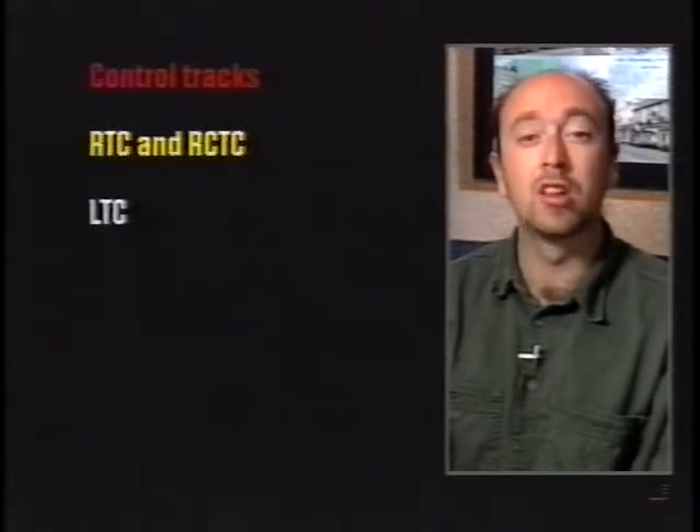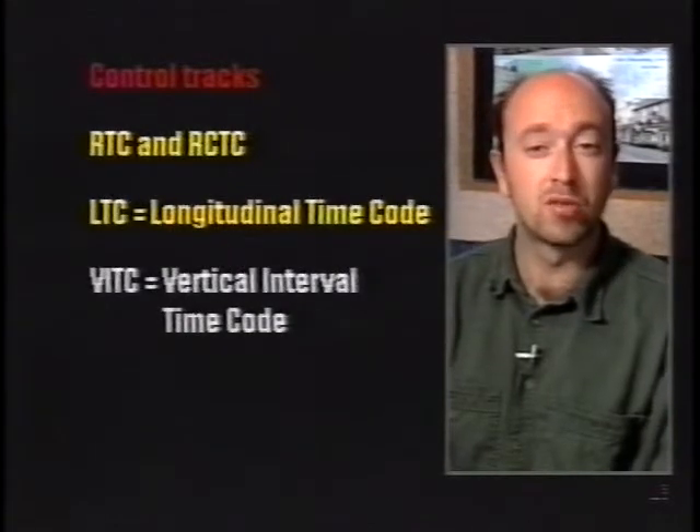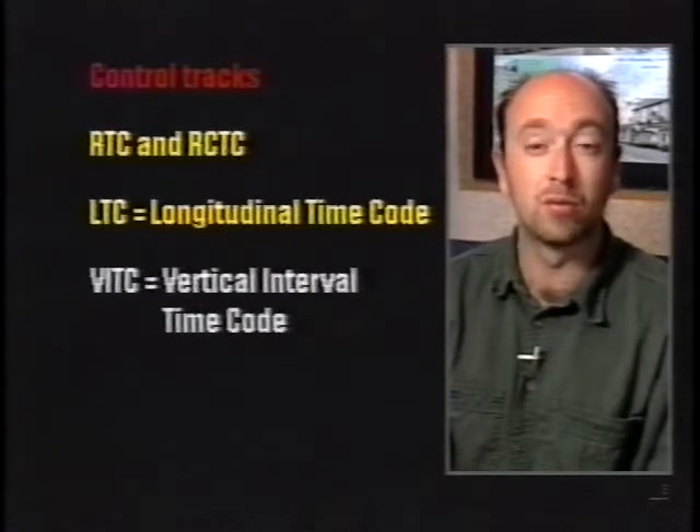There are several different abbreviations that you might see mentioned for time codes. There's also control tracks, which are the half-hearted domestic video player version, registering hours, minutes, and seconds instead of just a number on a counter. RTC and RCTC are both time codes invented by Sony for their Video 8 equipment, but by all accounts they don't work too well. The ones you want to worry about are LTC, which stands for longitudinal timecode — the less effective of the professional systems — and VITC, which stands for vertical interval timecode, the one that professionals actually use. You might also hear mention of burnt-in timecode, which refers to when the timecode from the master tape is left on the duplicated copies for whatever reason.